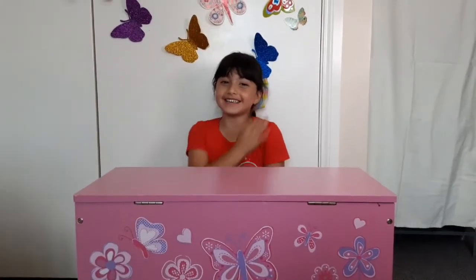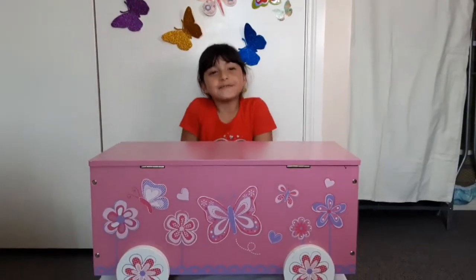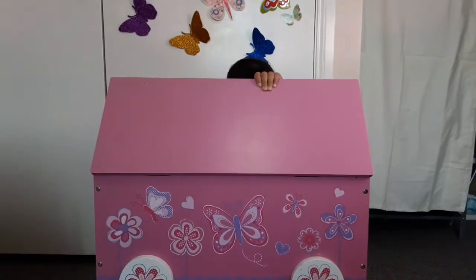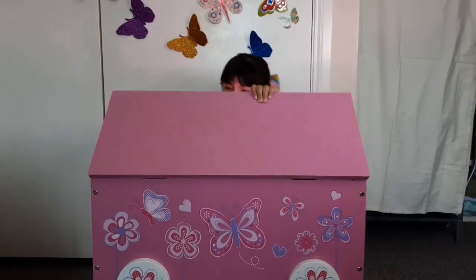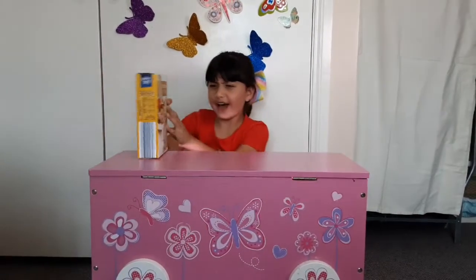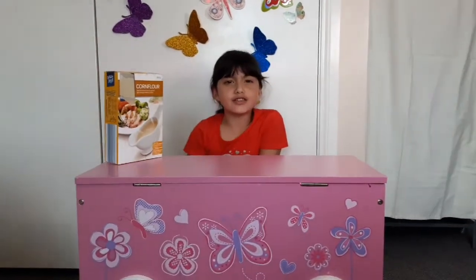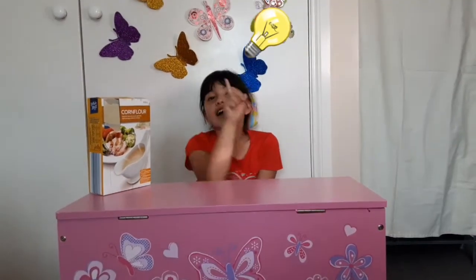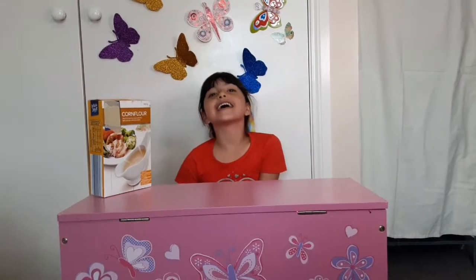Hello everyone! Welcome to my channel! What's up, what's up? I wonder what my magical toy box will give me today. Corn flour? What am I supposed to do with that? Corn flour. Let's get to it.